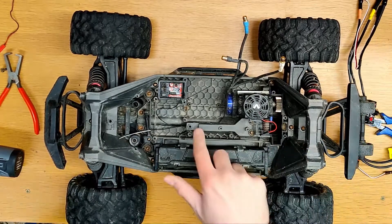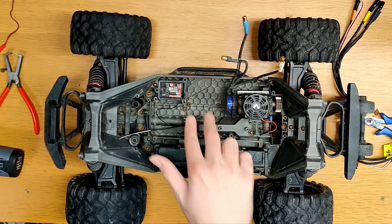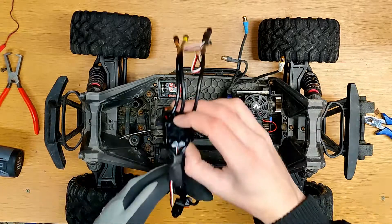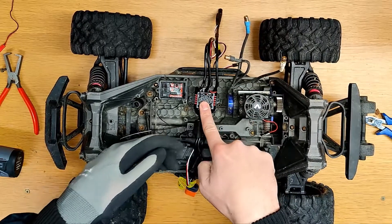Conveniently enough, Traxxas seems to have placed two holes that fit this ESC perfectly, so the only thing that's needed is two shorter screws, and the new ESC is in — it fits just as well as the Traxxas ESC.